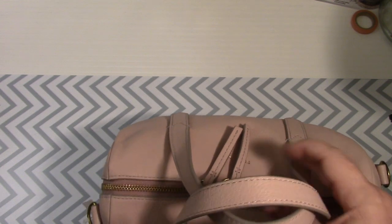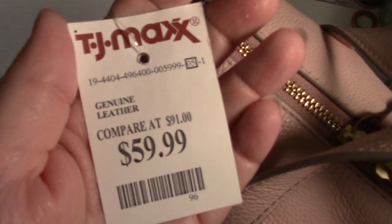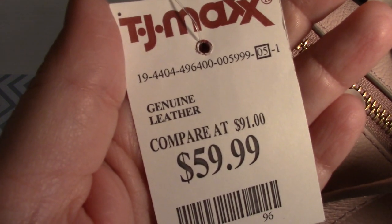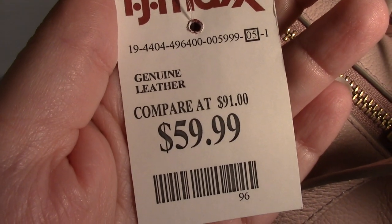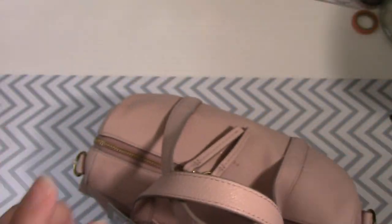It was the only one at my TJ Maxx, so it was take it or don't. Here is the TJ Maxx card in case you want it — screenshot that out. I love how it says compared to $91, and yet this tag says $178. Get yourselves together.